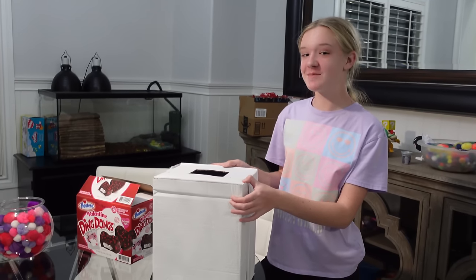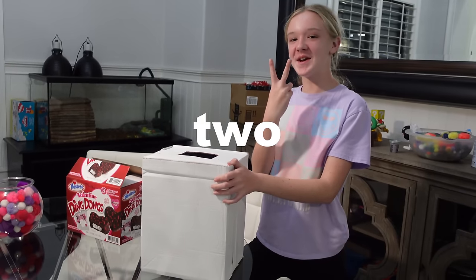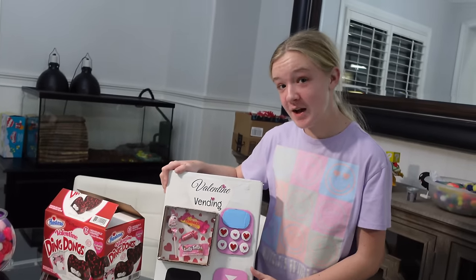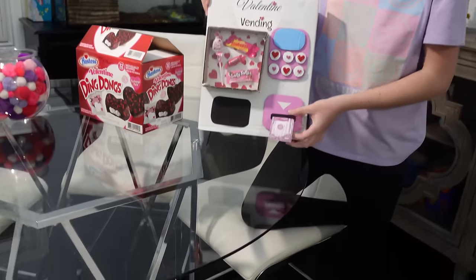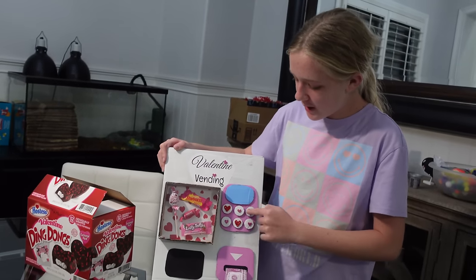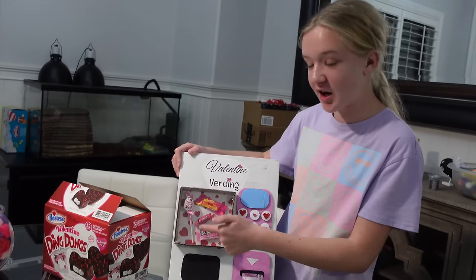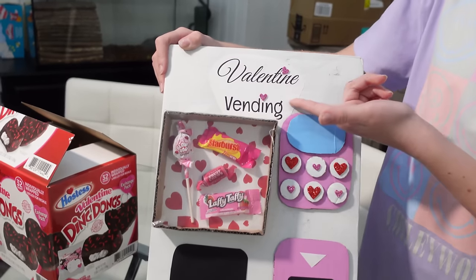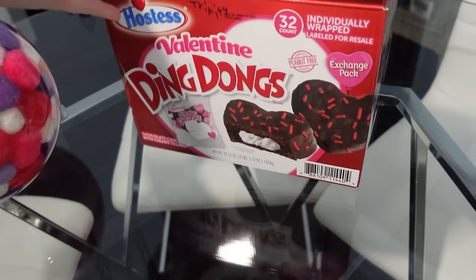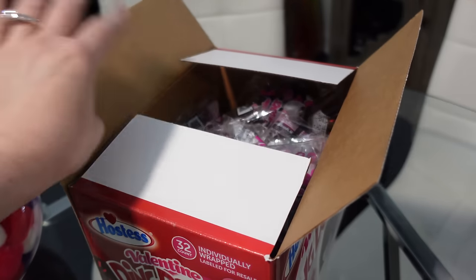Alright guys, I finished my vending machine — I'll show you in three, two, one! It's very valentiney, and I printed out a fake pink dollar bill — this is not real, I did not paint a dollar bill pink. I cut it in half and glued it in here so it looks like the little money dispenser. I've got the buttons where you press to get your candy, and this is the screen showing the total amount. There's 32 — it worked out perfectly because there's 32 in our class.